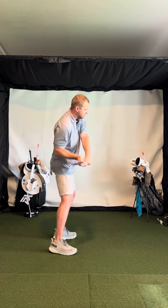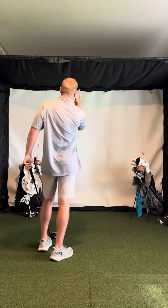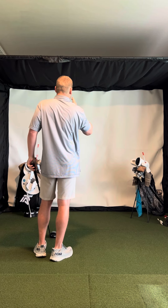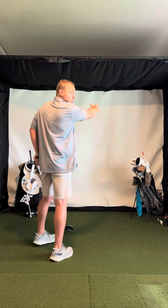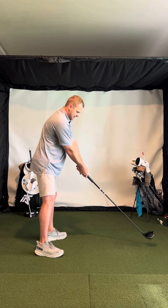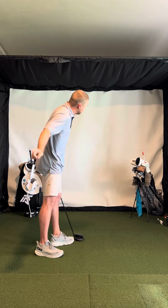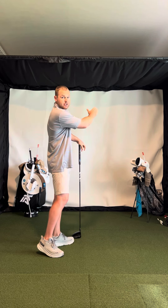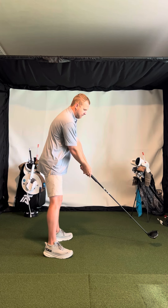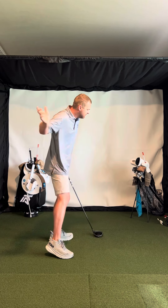Then I want you to feel like the club is coming from behind you. The feeling is going to be like — if you're aimed straight — you might hit these shots way right. If I'm aimed pretty square and I take it to the inside and come down from the inside, the ball should go kind of to right field and it should have a pretty nice trajectory. That's the feeling I want: take your arms really far to the inside and come down from the inside.